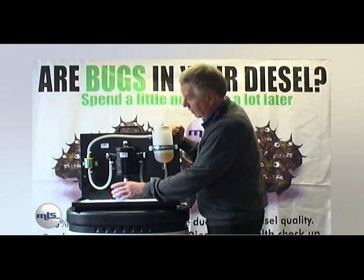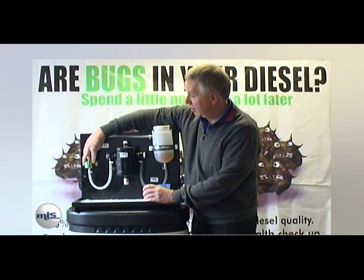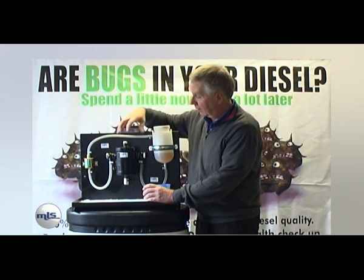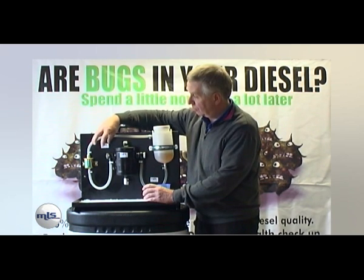Just to demonstrate: firstly we've got a pump which is replicating your engine. We've got the fuel tank, which is also the tank for your vehicle. And then we have the purifier — the purifier is all that is needed to interrupt your fuel filters.